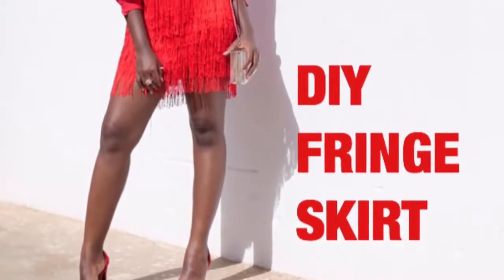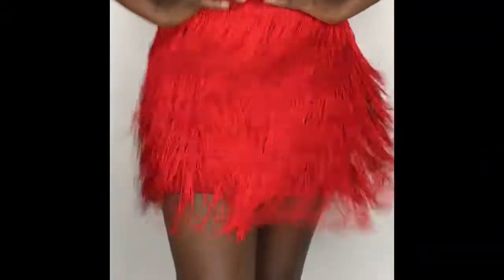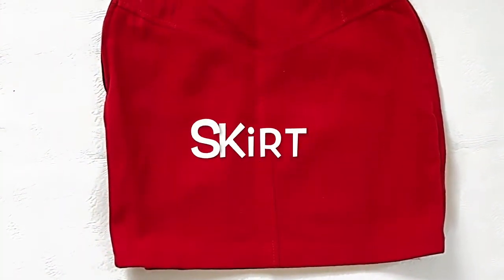Hello everyone and welcome to my channel! For my first DIY, I'm going to show you how to make this gorgeous French skirt. To make this DIY, here's what you'll need: a skirt, preferably a bodycon or pencil skirt.